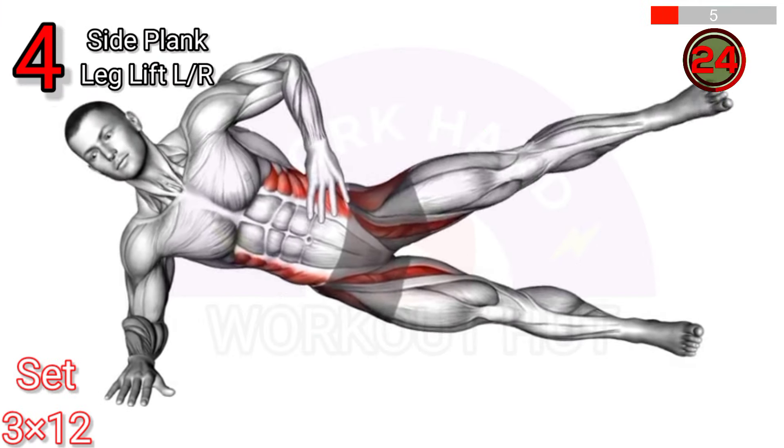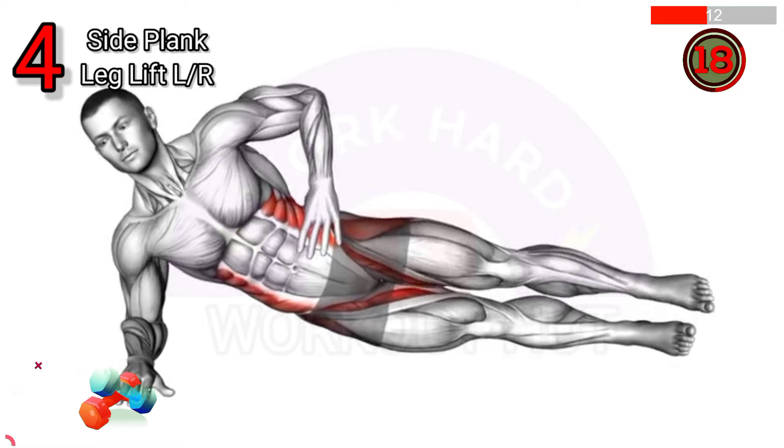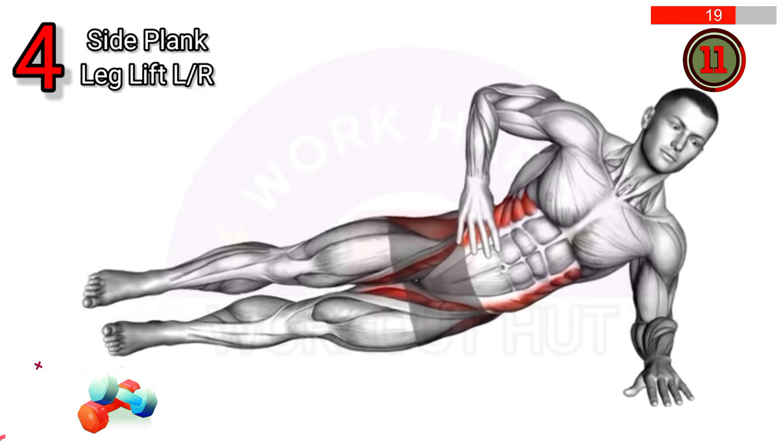To perform a side plank leg lift, start in a side plank position, lift your top leg while keeping your core engaged, then lower it back down. This exercise strengthens the core, obliques, and hips, and improves balance and stability.